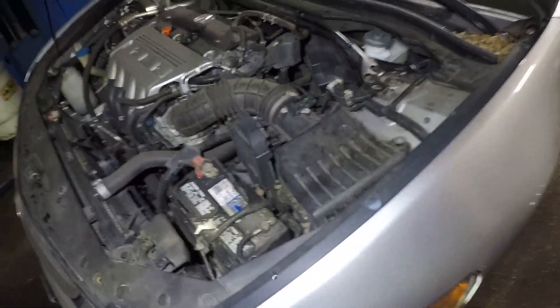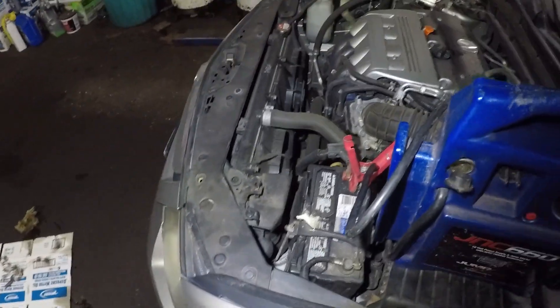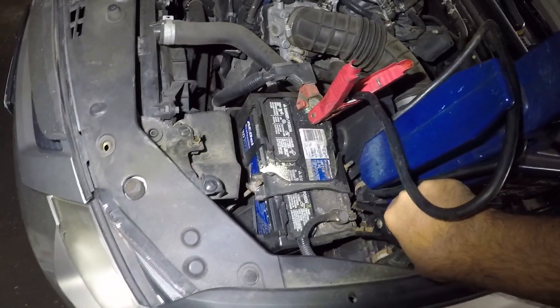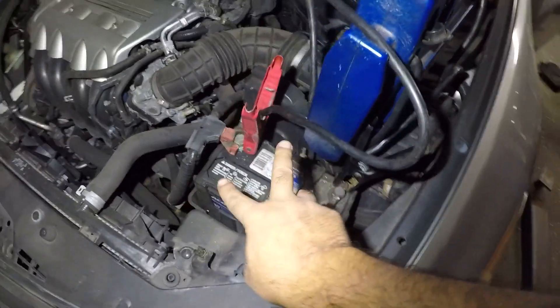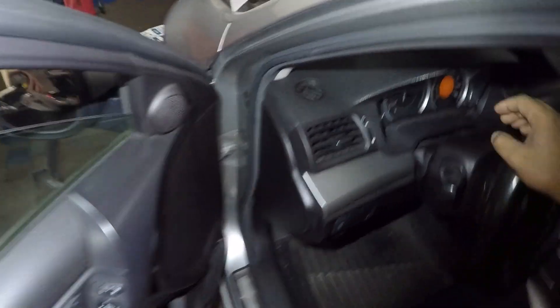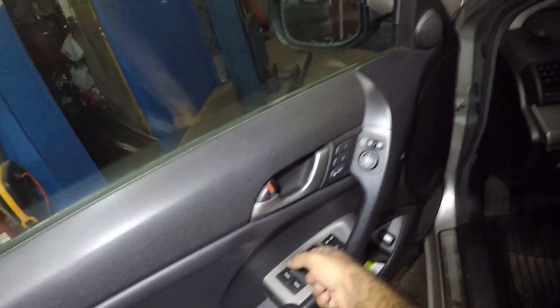Let me get my jump box. Got it — we're going to connect this. Positive goes to positive. Don't make the mistake of putting positive to negative — you will blow things. Positive to positive, negative to negative. From experience, the car should start up and rule out either a bad alternator or a bad battery.